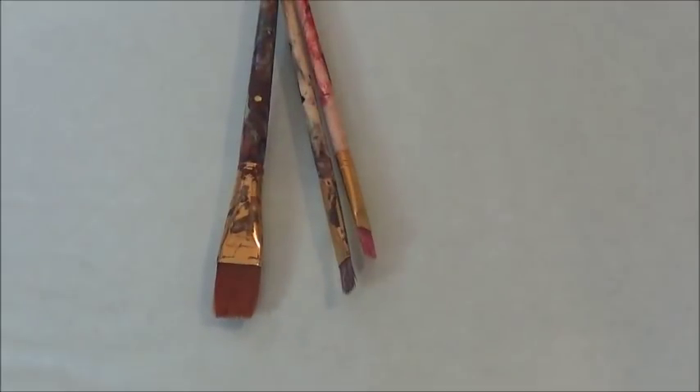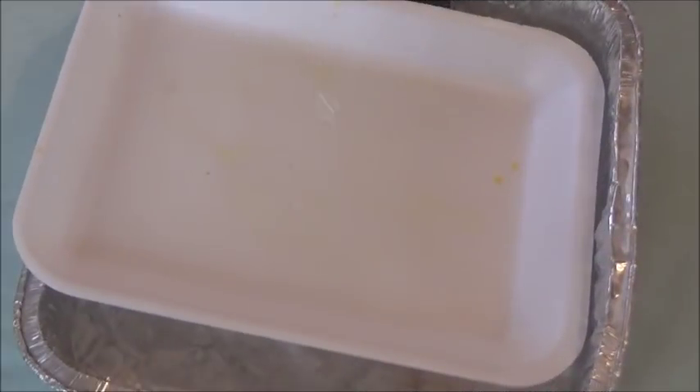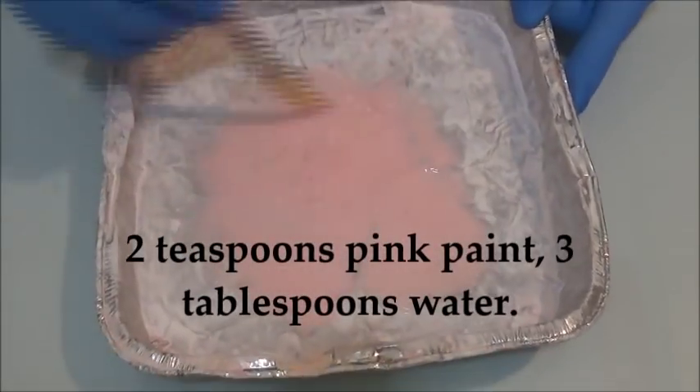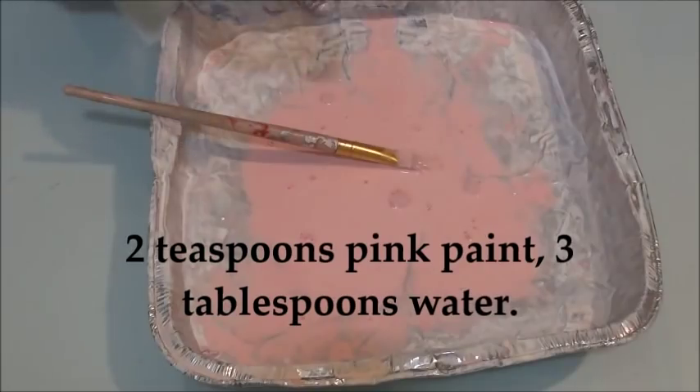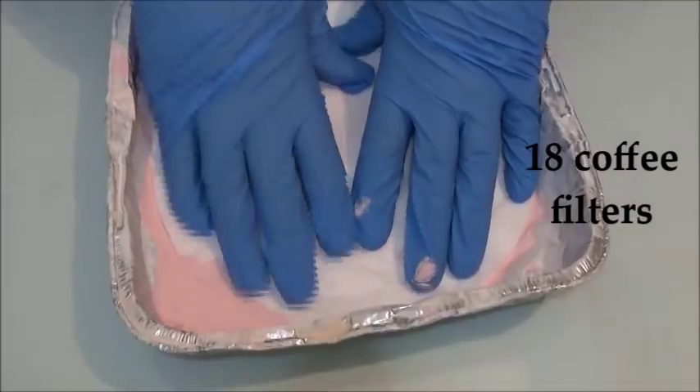You'll also need paintbrushes, scissors, 24 coffee filters, some twigs, some containers, and rubber gloves. Mix two teaspoons of pink paint and three tablespoons of water, mix it thoroughly, and dip in 18 coffee filters, wring them out, and let them dry.